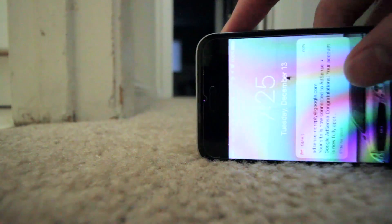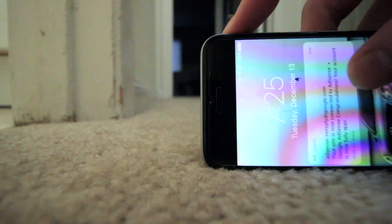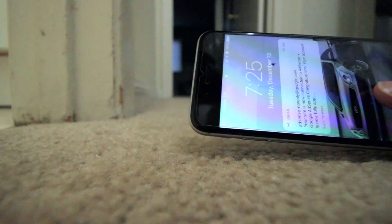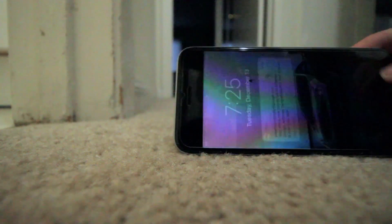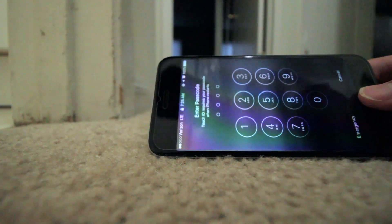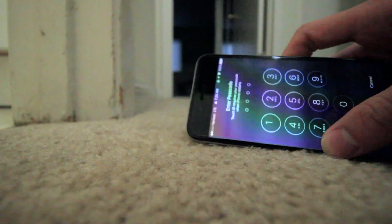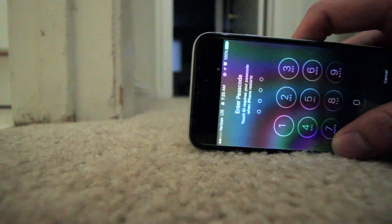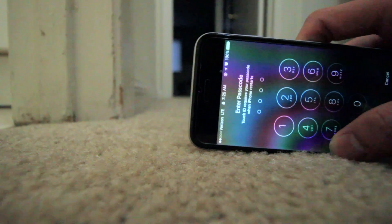I'm gonna go get a battery for this phone and try to install it myself, because I don't really think it's practical to keep on doing this. And if it keeps on happening, then I really need to change it. But for now, until I can get a new battery, this is what I'm gonna have to do if it happens again.